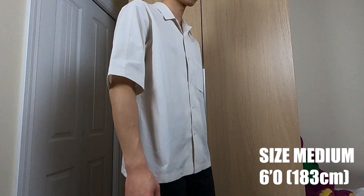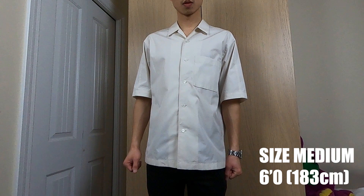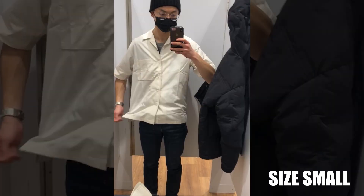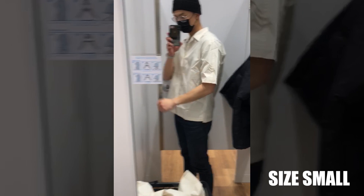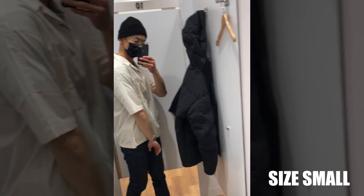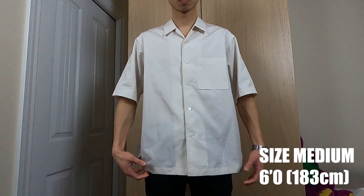Past couple of years I've really started to mess with short sleeve button downs more and more. I think it's a great spring summer look, so your boy had to pick up this neutral cream colored one. It's got an oversized cut to it for sure. Most of my other button downs I usually go size large, but this one I went with a medium. I also tried on the size small in store and that one fits pretty decent too. If you plan on wearing this open buttoned, I would probably size down, but if you plan on wearing this buttoned up, I would stick with your true size — because once you button it up, it makes it tighter than when unbuttoned.